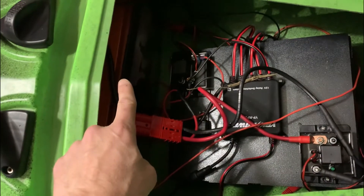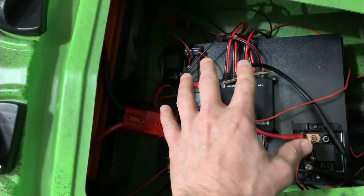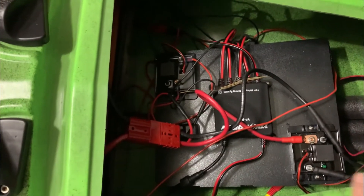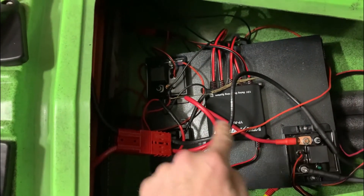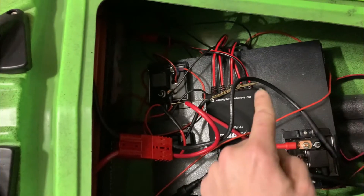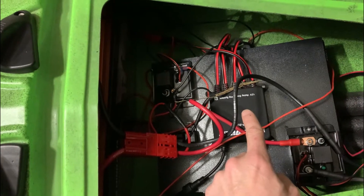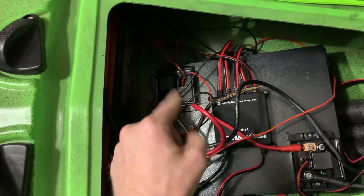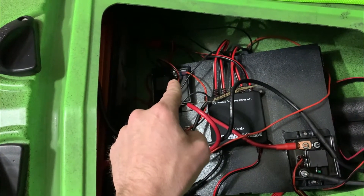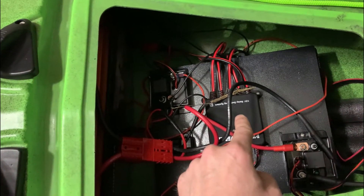So basically, you have a 100 amp lithium battery here, which is 26 pounds. And you have the Yak Power switch that has five connections that come off of it. Then you have two 50 amp relays. The way the XI is actually ran is that the positive side, or the power side, that feeds from the 100 amp battery to the trolling motor does not go through the Yak Power switch. That can only handle 15 amps max.